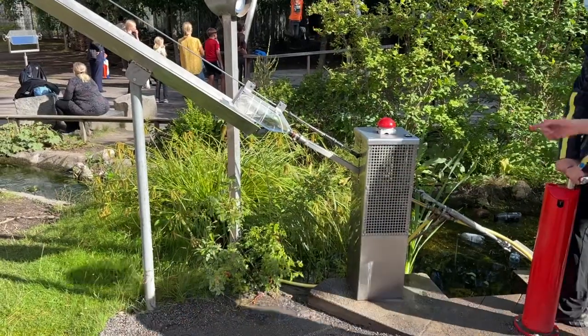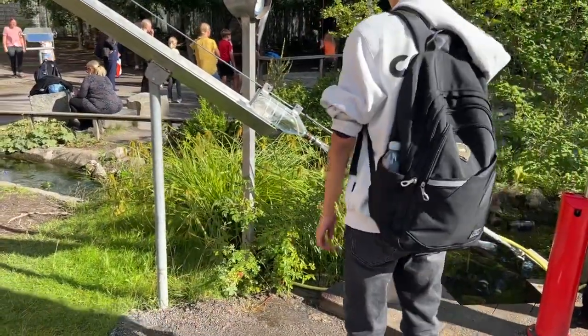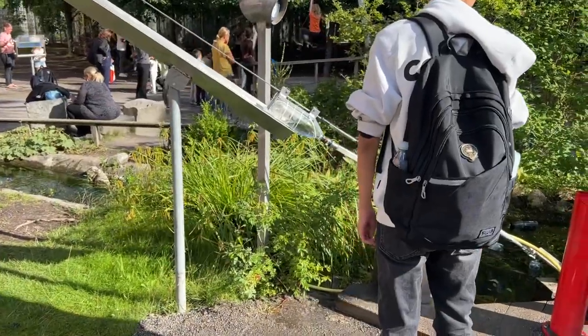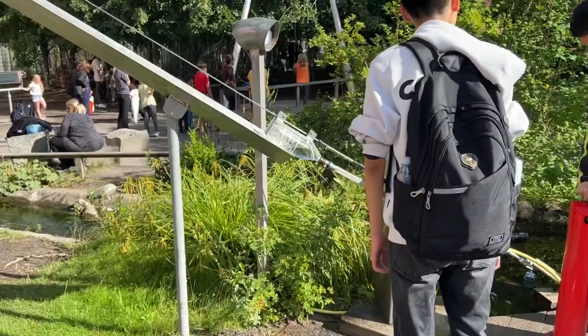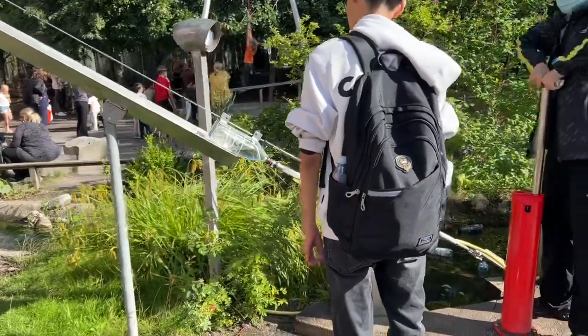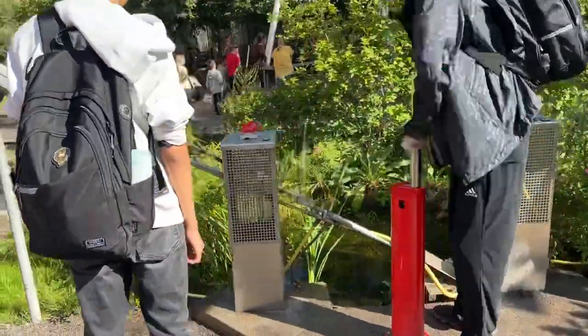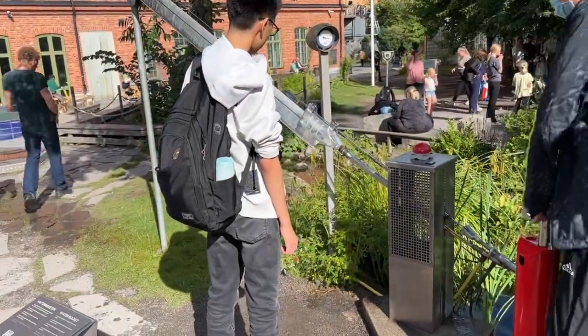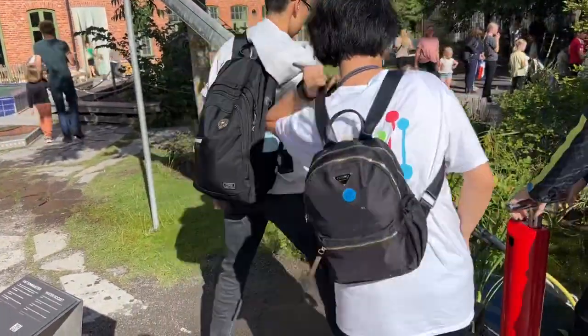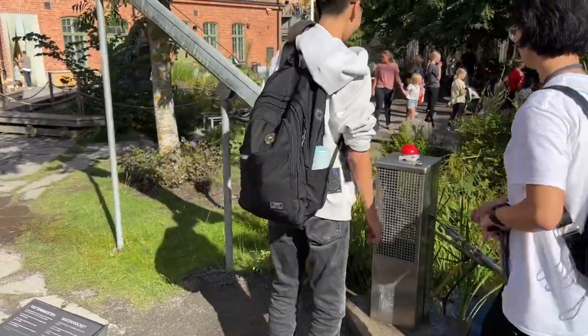He releases through that red button number four and disconnects the hose from the bottle — but it's not yet done. He has to put more air, so that's what he's doing now, putting more air. And then he starts releasing it. Now he presses the red button.